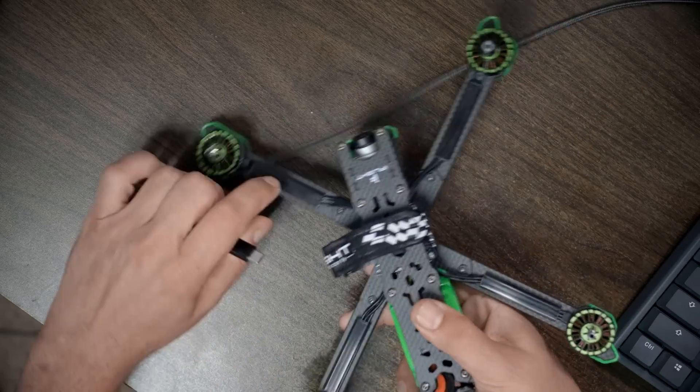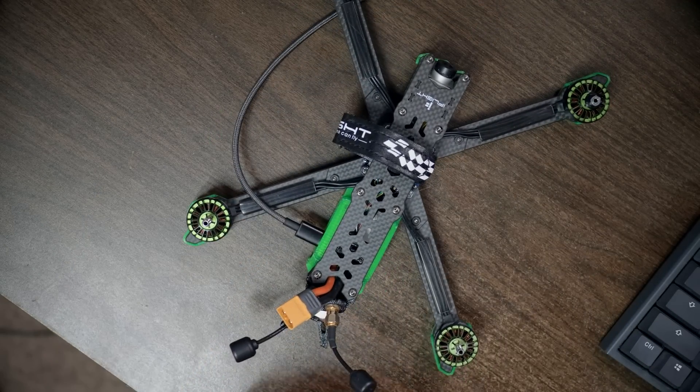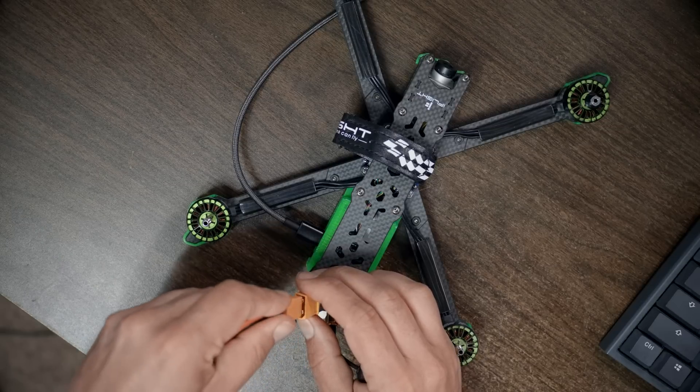We're going to activate it and update the firmware, and that is really important. You've got to update the firmware because DJI is always putting new stuff into it and it's always good. So we're going to plug in USB and plug in a battery — it doesn't really matter what order you do those things.